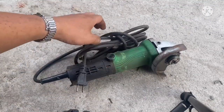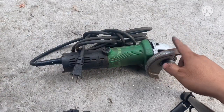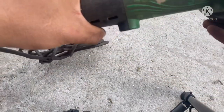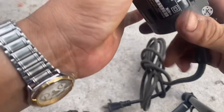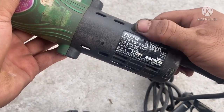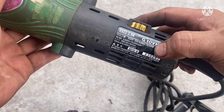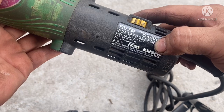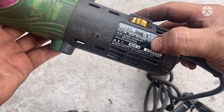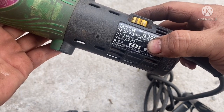Đây là con số 3, một con máy mài góc của Hitachi. Cái con này có điều tốc nha, công tắc nó có điều tốc, sáu số. Điện áp 100V, công suất của nó là 1010W. Điều tốc của nó từ 2000 đến 11.000 vòng.